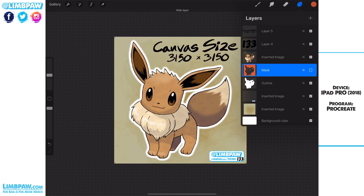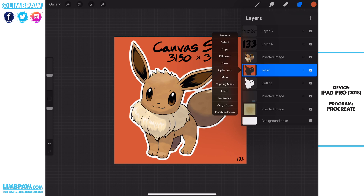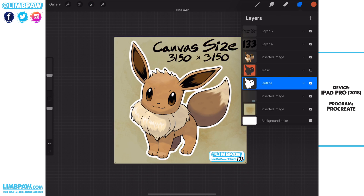I'll turn it on and off so you can kind of see the difference — see how that's a larger white outline, and now it's a tighter outline. The way we're going to trim that down is we select the mask layer, then go down to the outline layer and hit Clear — and that gets rid of all the haze. So now all that's left is just that tighter white outline.